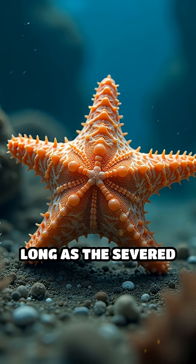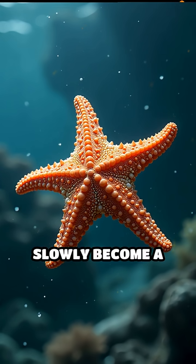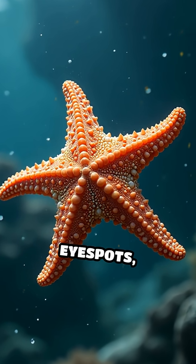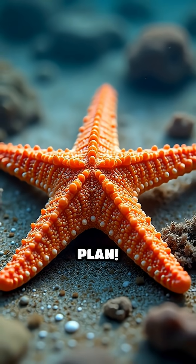Here's the wildest part: as long as the severed arm keeps a tiny chunk of the central disk, it can slowly become a brand new starfish — complete with five arms, eye spots, and all. Talk about the ultimate backup plan.